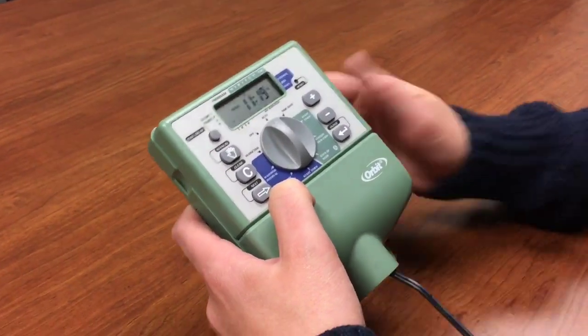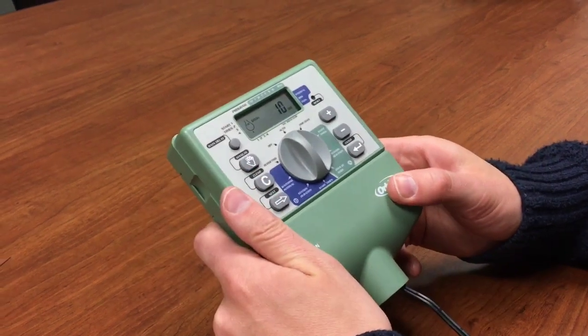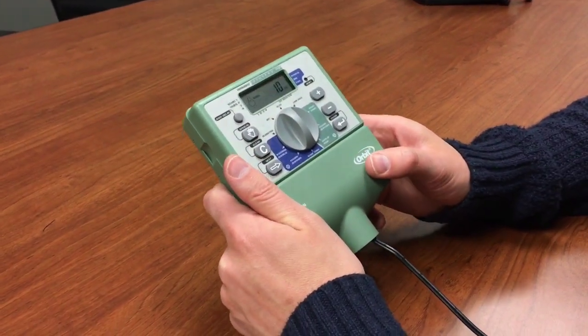So that's how you set up this timer. If you have any questions, let us know in the comments below — we'd be happy to answer those. Thanks a lot!